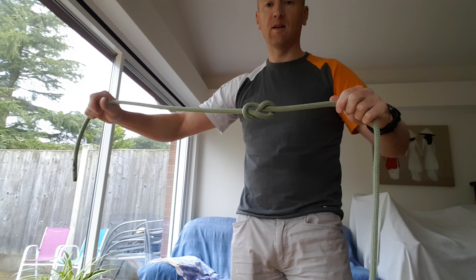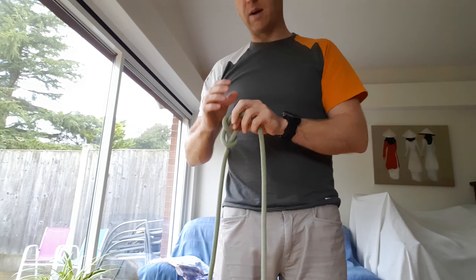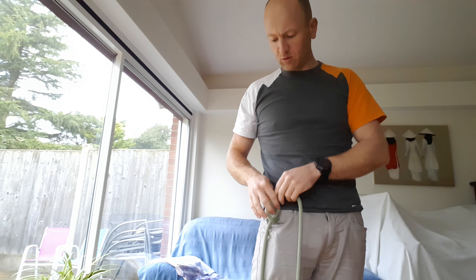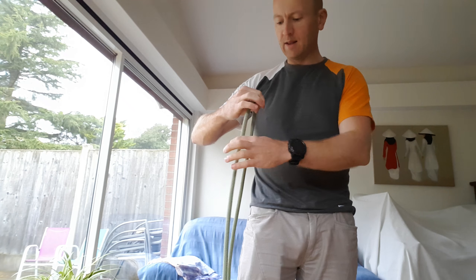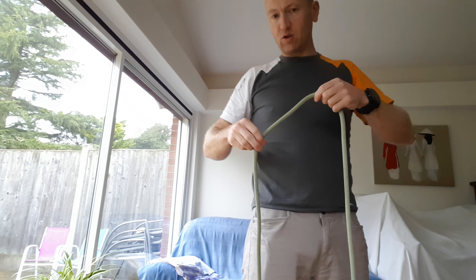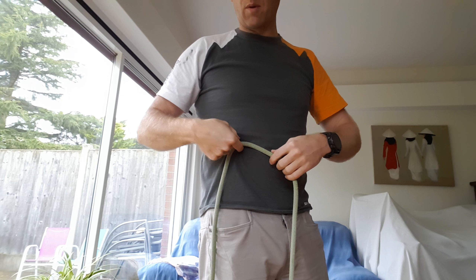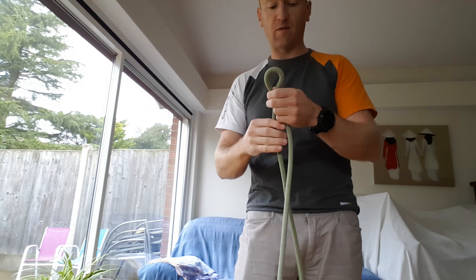There's a different way of tying your figure of eight knot, and you might find it just a little bit quicker than doing the whole holding-it-up method. You do need to make sure you've got the right length — you might need to adjust it. When you measure it to your body, you select the length of the tail relative to a point on your body, so you don't end up with too much tail on the end of your figure of eight knot.